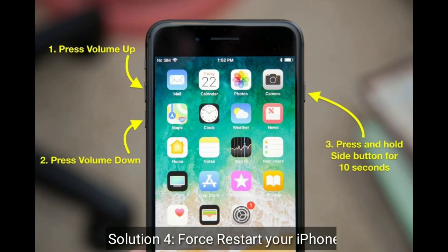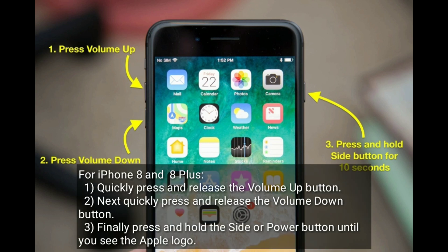Solution 4 is force restart your iPhone. For iPhone 8 and 8 Plus, quickly press and release the volume up button. Next, quickly press and release the volume down button. Finally, press and hold the side or power button until you see the Apple logo.